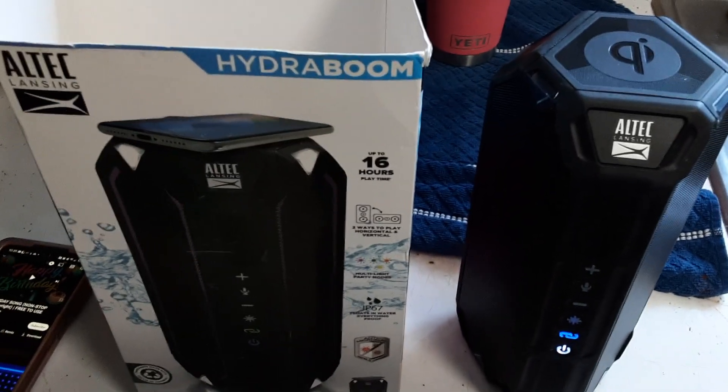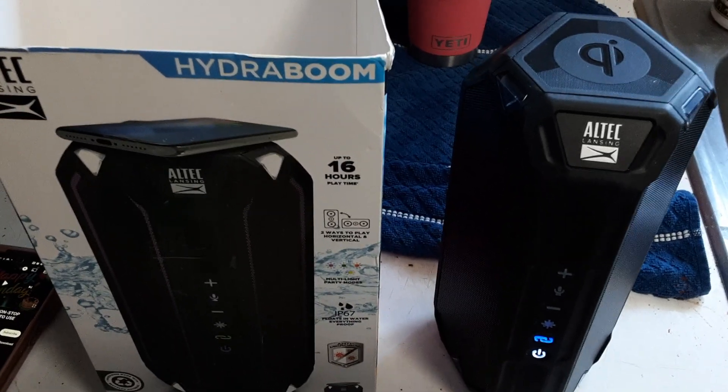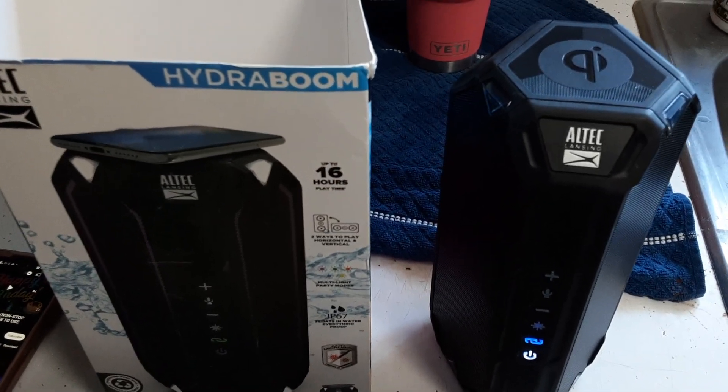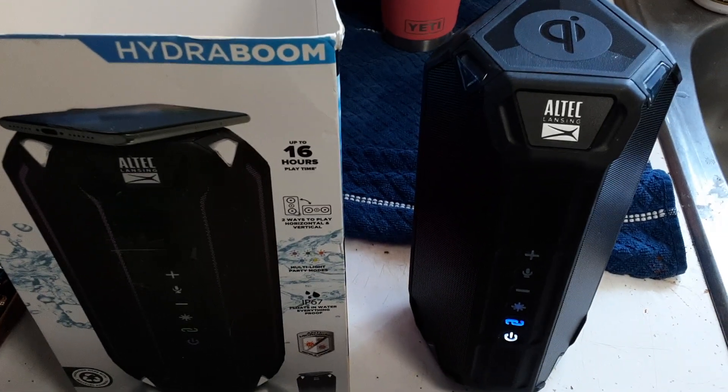The HydroBoom. Charge your phone. And you can actually link multiple speakers up, so you can have them in different places in your house if you're working around and you want to be listening to music everywhere — you don't have to carry the speaker. These are around $100 off of Amazon.